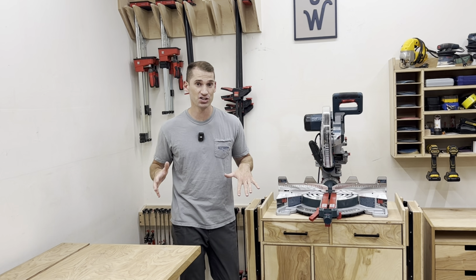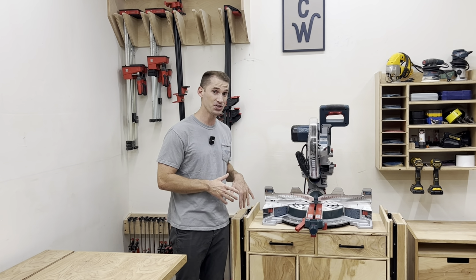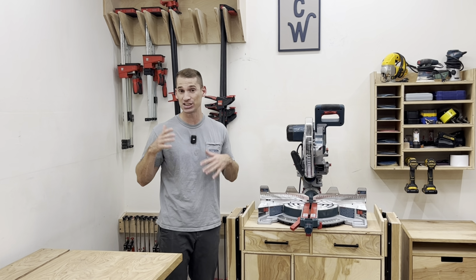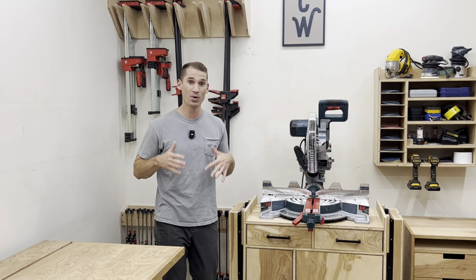Even with shop furniture that's really space-efficient, that folds up, that flips around, it's still really helpful to have everything on casters. It's really nice to be able to move the shop furniture out of the way when I need to.